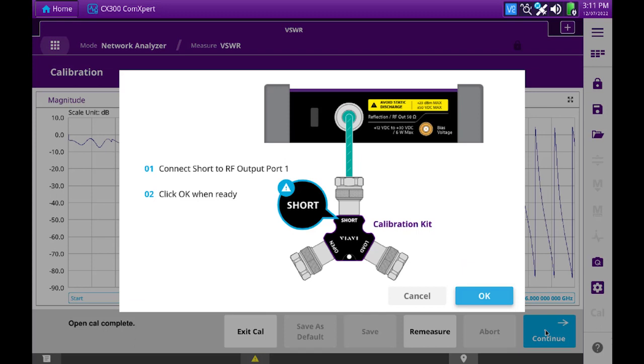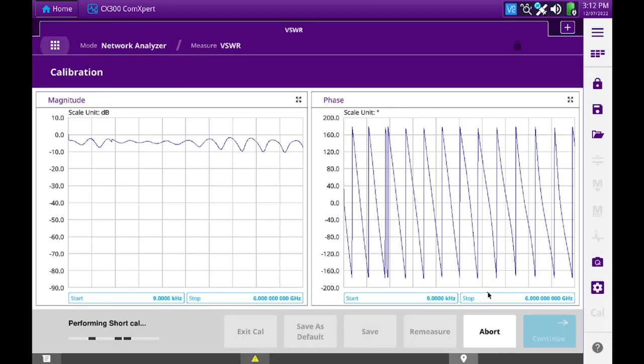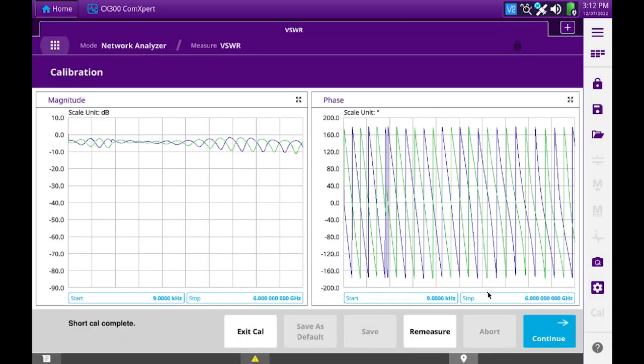We're prompted to now connect the short side of the calibrator to the RF output port. I've connected the short, so I will press OK. This looks like a good response as well, so now we'll hit continue.